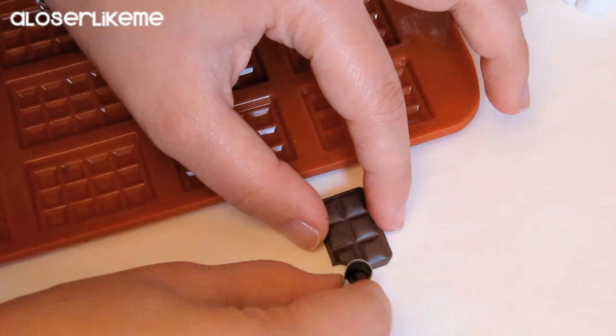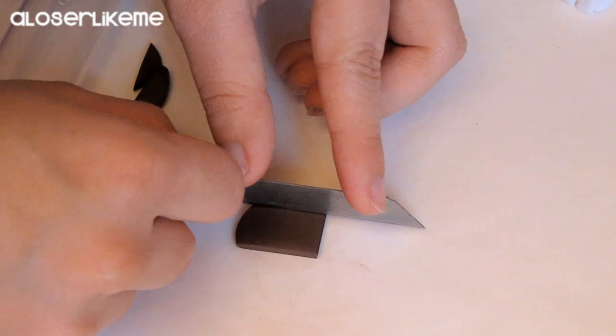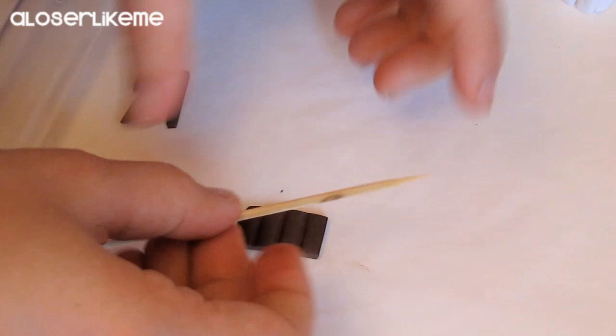If you don't have a mold that's not a problem — you just have to soften your polymer clay and then roll it down. Then just take a toothpick and use it to create the little spaces between the chocolate squares. And that's it, you're done! If you want to add a more realistic look you can add two bites at the top of it.